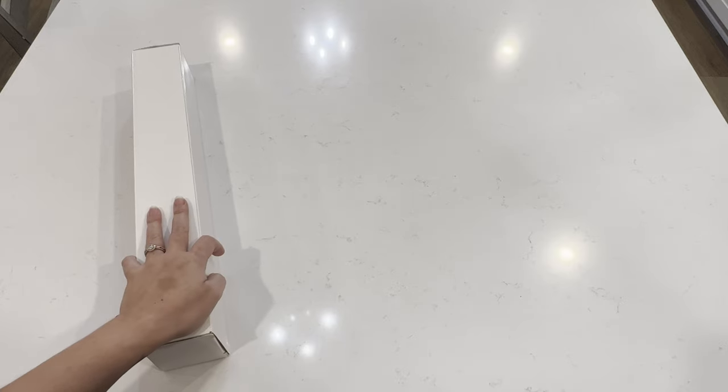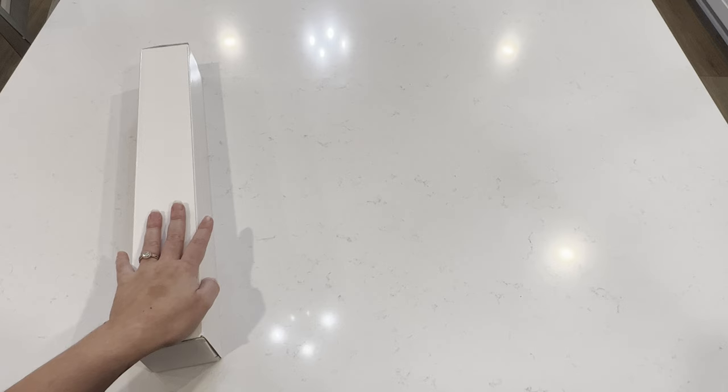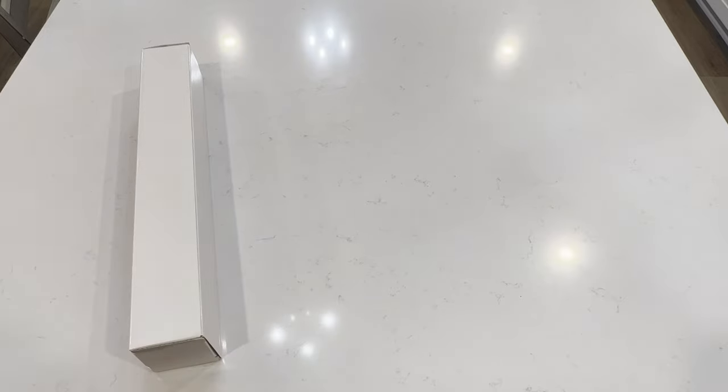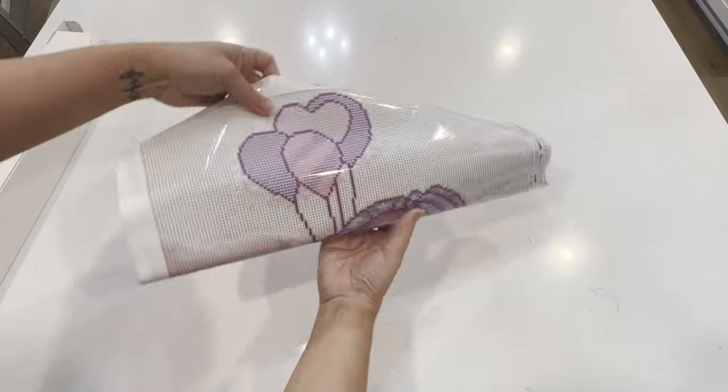I had one that was super nice and then one that was kind of questionable on the color selections. But this one is a glow in the dark edition of a Civil Art piece, so I'm super excited. I can't wait to show you guys — let's get it opened!